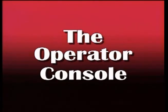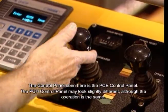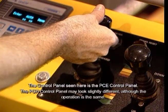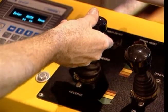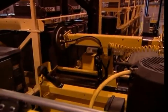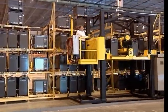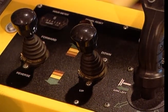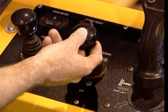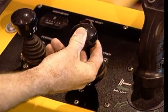The operator console holds all the controls you will use to operate the power changer. Let's begin by going over the controls. The left bi-directional joystick, or travel joystick, controls the forward and reverse movement of the battery changer. Pushing this joystick forward causes the changer to travel forward.